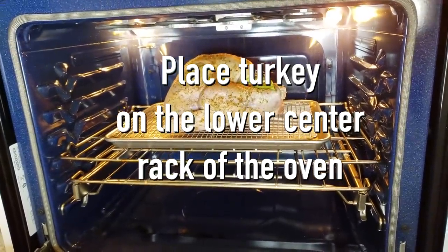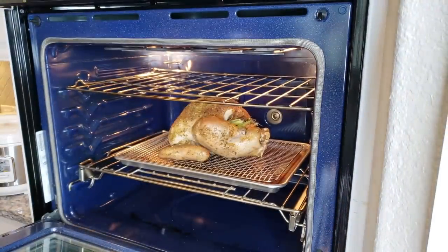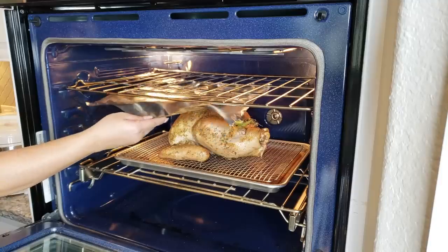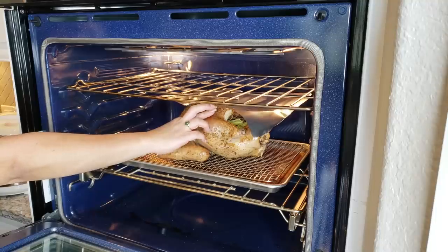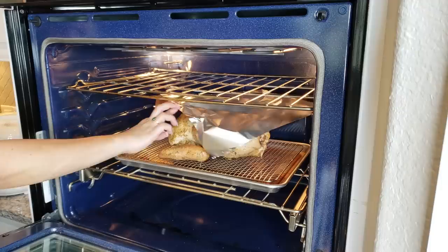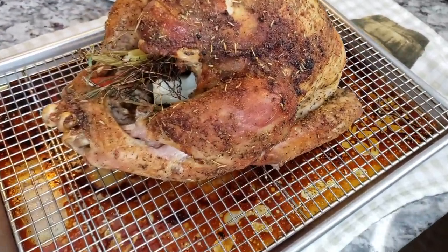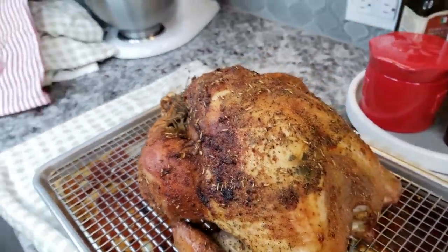My turkey is in the oven and I'll be testing the temperature right at two hours. At an hour and a half into the cook time, I tented the breast loosely because I saw it was getting darker. Depending on your oven, you may also need to turn the pan around for even browning, since the back of the oven can run hotter. I'm not going to baste the turkey at all — you can, but I'm trying to do the least amount of work possible. After two hours and 20 minutes, my turkey thermometer read 170 in the breast, so I removed it. Let your turkey rest for at least 30 minutes before cutting it.